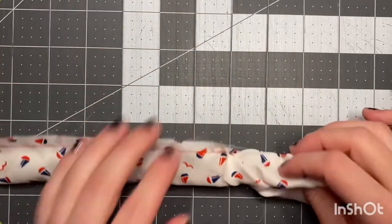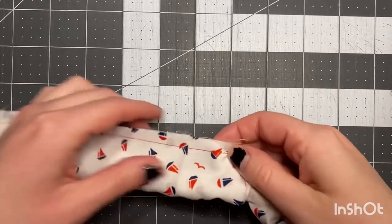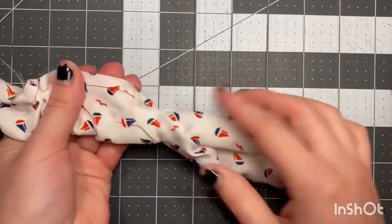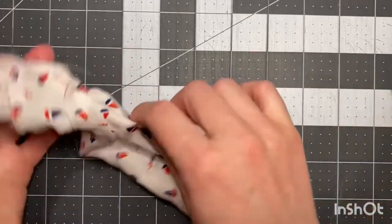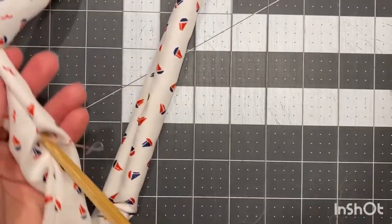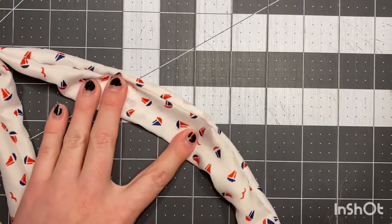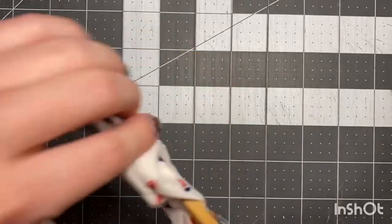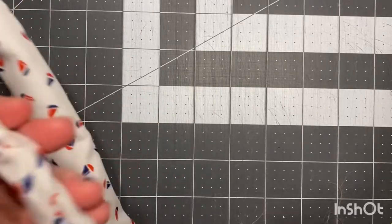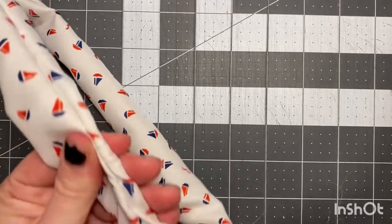Eventually you'll come to the end. You can see this part here is sewn together — this is where you make your back tack right at the end. Our next step is to pull it right sides out. Then we're gonna get our chopstick and run that along the hole inside to pop out the seam on both ends. This just makes a good-looking end product and you won't be able to do this at any other step.